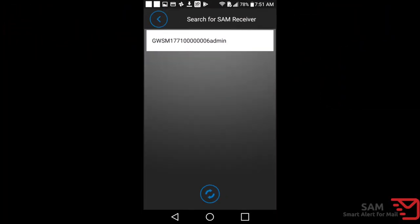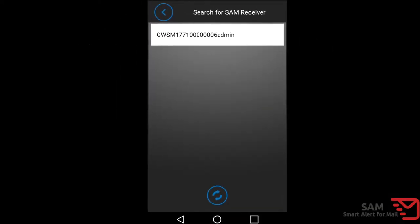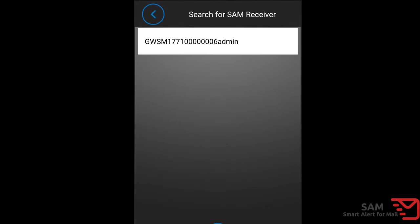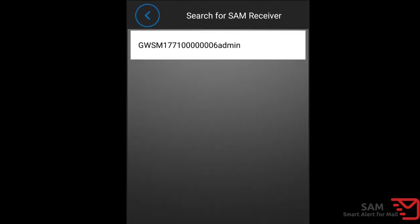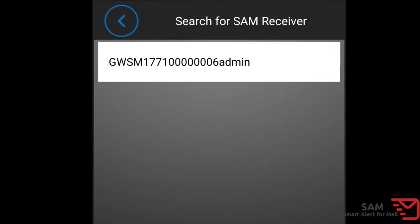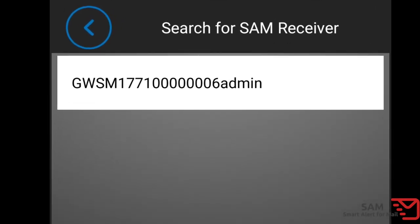The search for SAM receiver option allows you to scan the local Wi-Fi network for all SAM receivers which are configured on the local Wi-Fi. You can use this option if you previously added SAM to your Wi-Fi network, but you either deleted it accidentally in the app or you want to add additional SAM receivers to your app. Simply press 'search for SAM receiver,' which will search your home Wi-Fi for your SAM receiver and allow you to add it to the app. Note, the device ID is shown on the bottom of the QR code on the back of the receiver. You can add multiple receivers to the app and swipe left or right on the app to switch between the receivers added to the app.